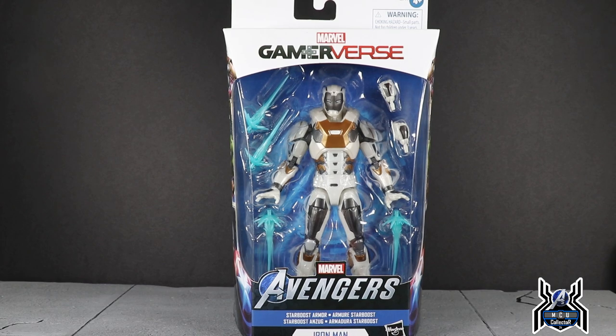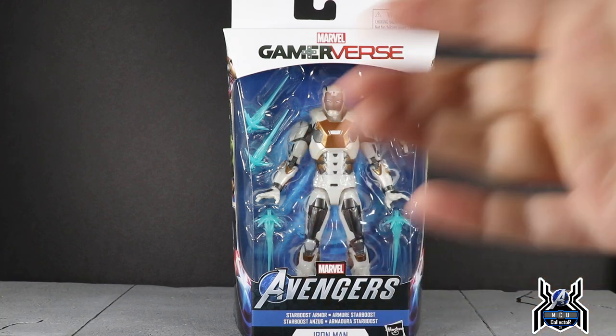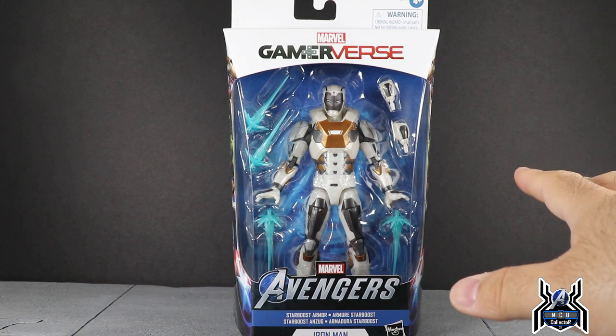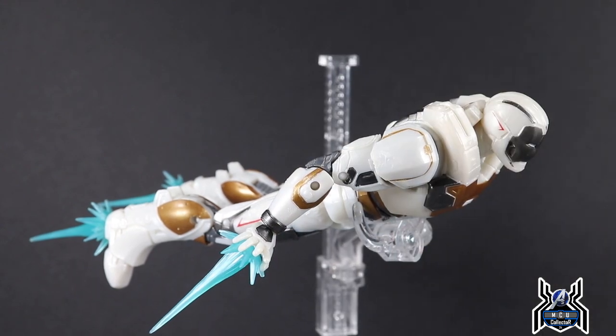The Star Boost armor looks pretty cool. There have been several different versions — obviously in comics, Iron Man 3, and some mobile games also have a Star Boost armor different from this one. The Avengers game has taken a lot of inspiration from comics to create their own designs, and this one is no exception. Let's get it open and take a closer look.